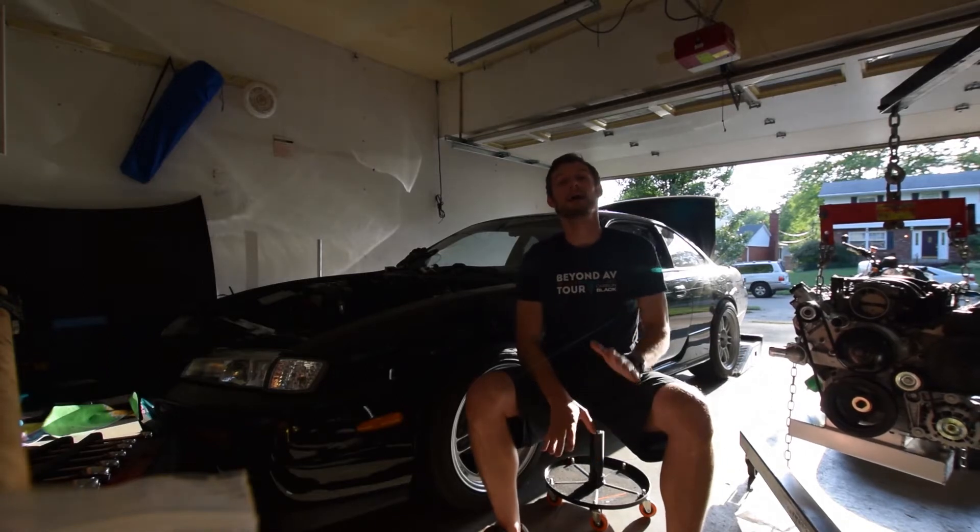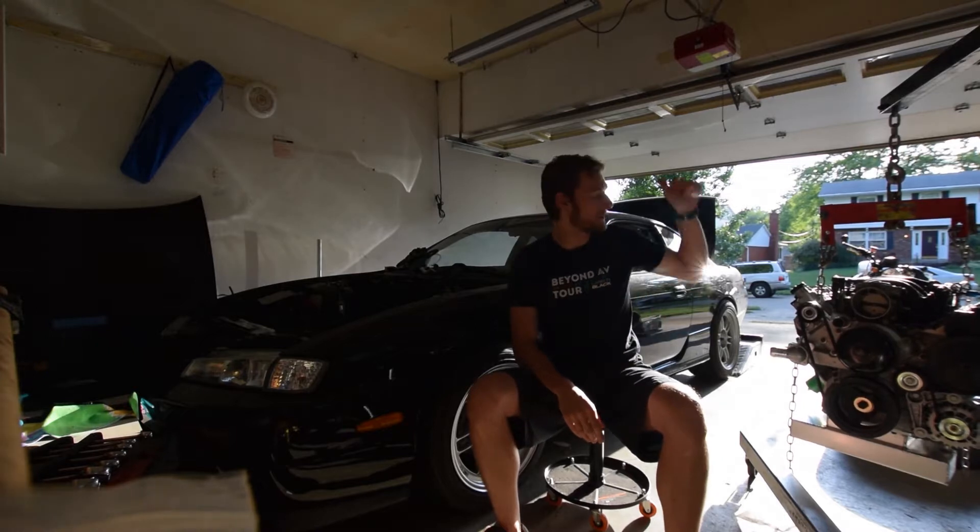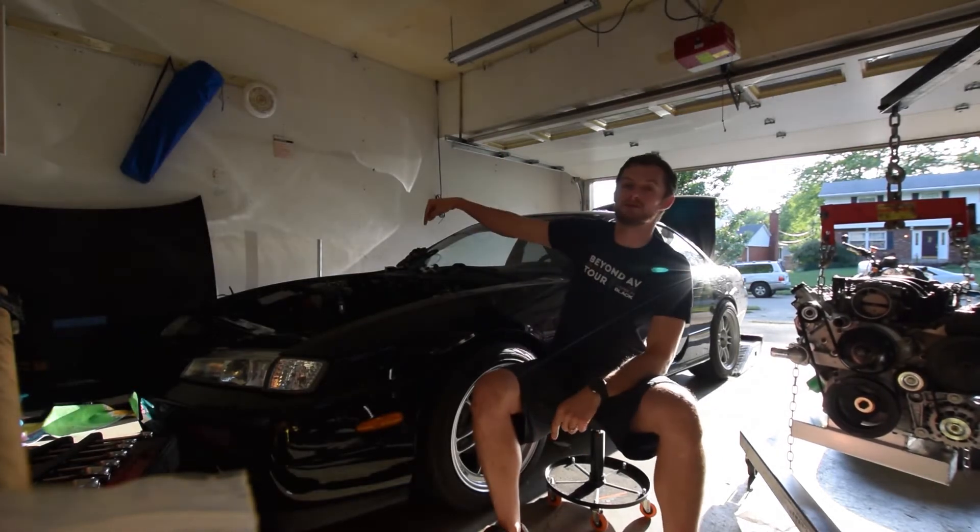On this episode of Eat Sleep Drive, it's time to free up some space in my garage, and that's because it's finally time to drop this LS in this 240.